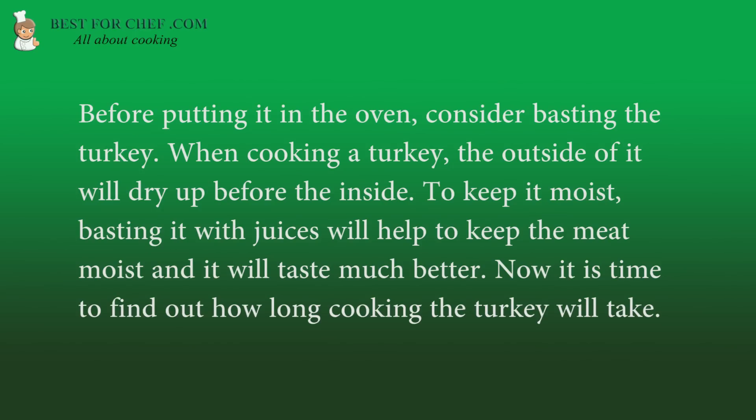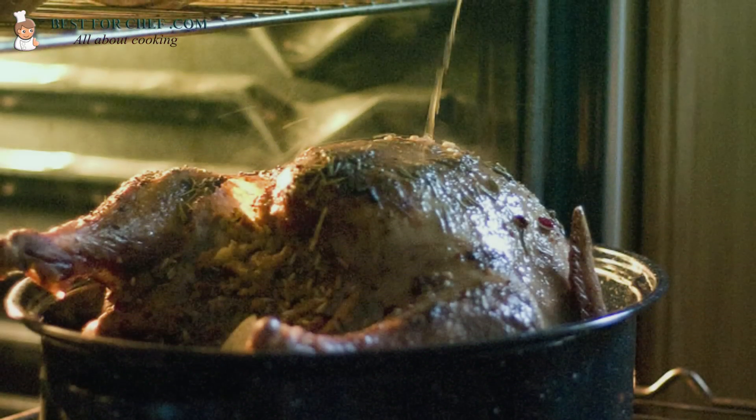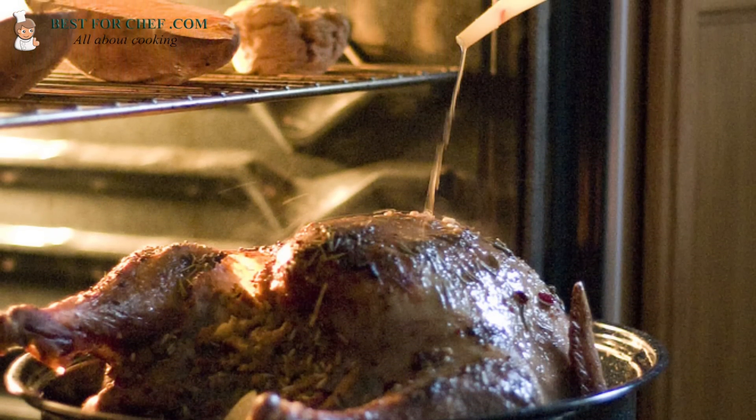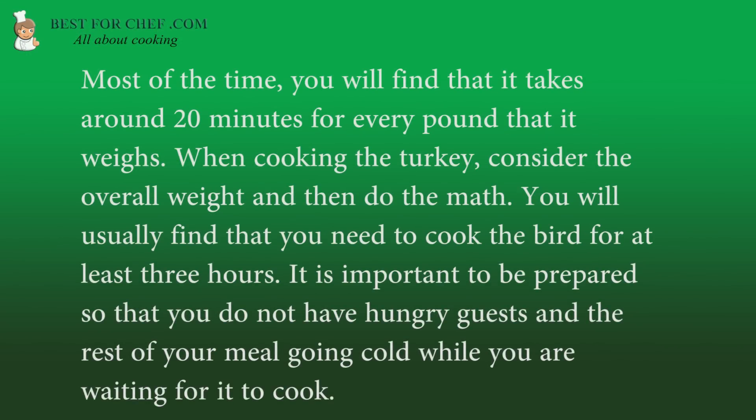Now it is time to find out how long cooking the turkey will take. Most of the time, you will find that it takes around 20 minutes for every pound that it weighs. Consider the overall weight and then do the math. You will usually find that you need to cook the bird for at least 3 hours. It is important to be prepared so that you do not have hungry guests and the rest of your meal will be ready.